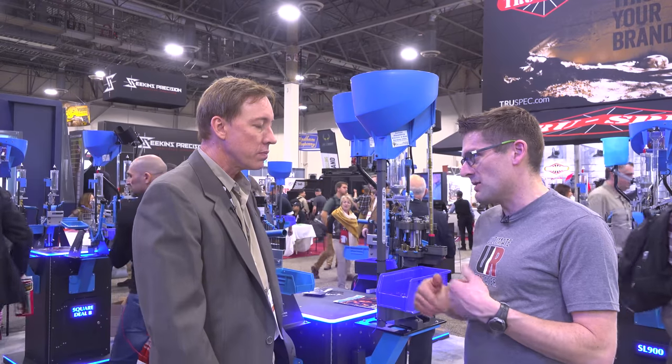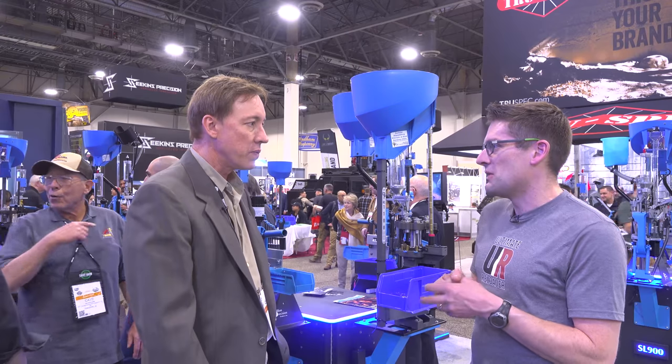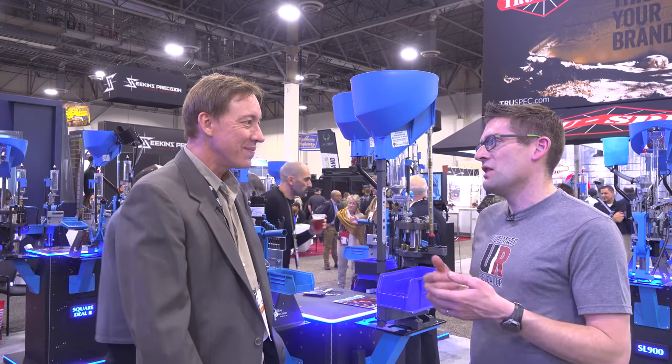Jim Finlay, my shooting mentor who passed a couple of years back, loaded all of his PRS ammo on a 550 with the Dillon thrower. When he's stacking shots at 600 yards, it's hard to argue with that.